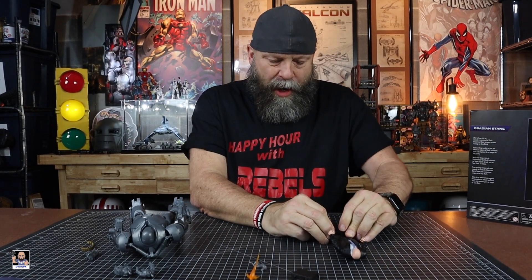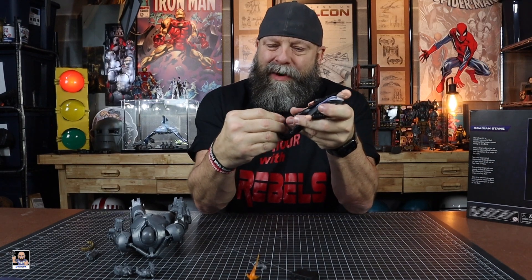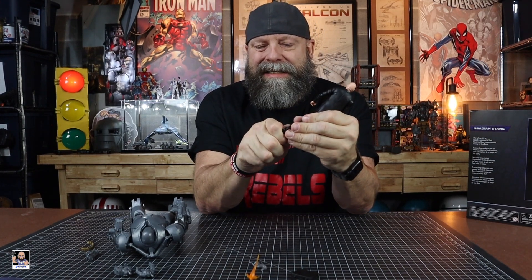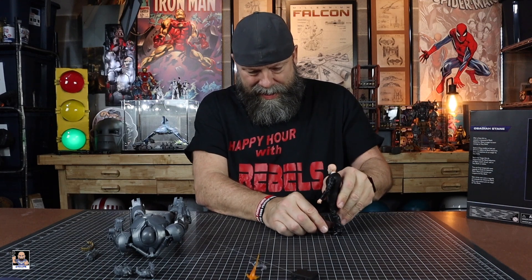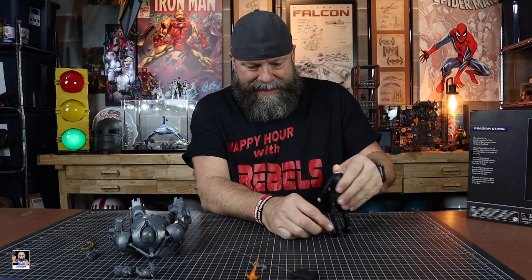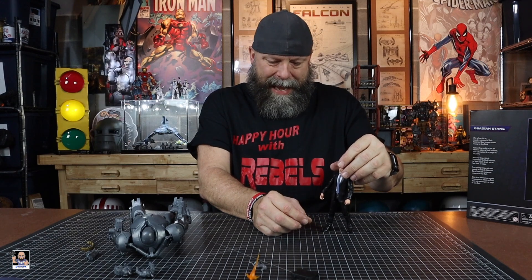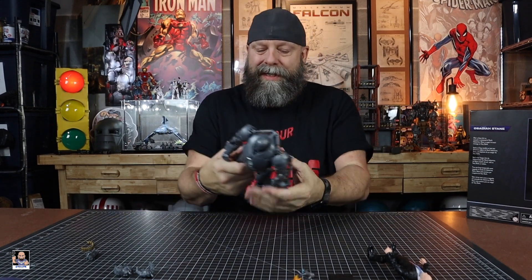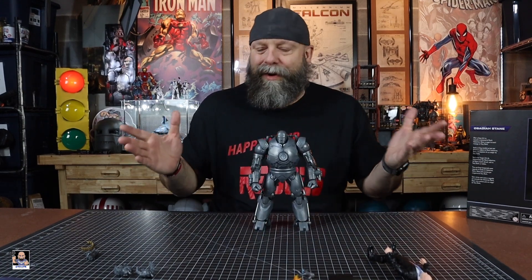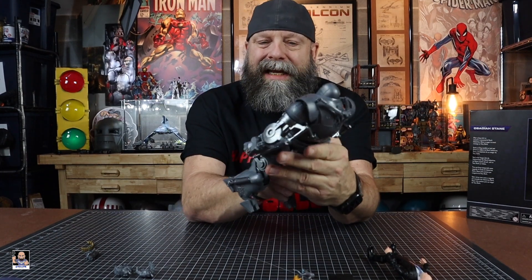Obadiah's gonna have to get a warm water bath because even this foot doesn't go up easily. I don't even know if in the shape he's in now he would pose up at all. We can get him with a little backward leg stance — there's Obadiah. But to me, the star of the show is right here: the Iron Monger. Check him out — this thing is awesome.